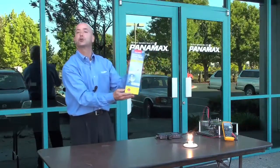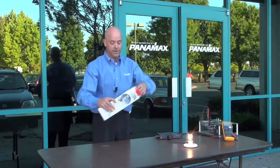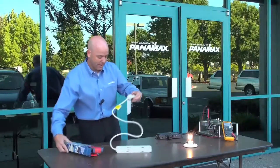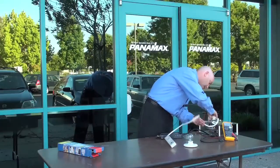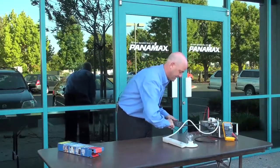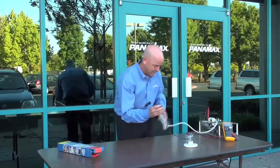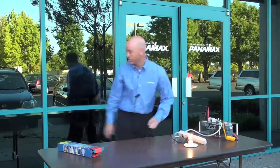This is the world's safest surge strip. And people see this and say this would be perfect for my home theater. So let's take a look at what happens now. I unplug that, plug that into it, take my light bulb out and put that into it. Turn it on and there's the light bulb — it works.